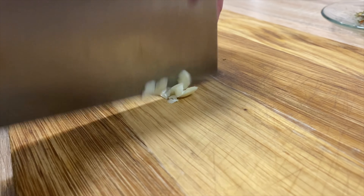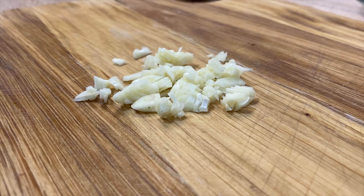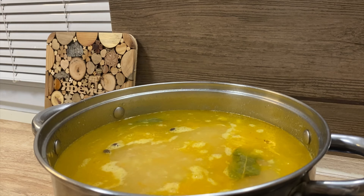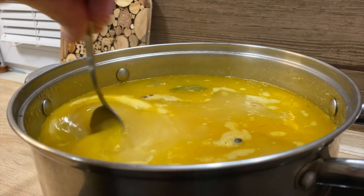The onion is cooked. They are cooked. The onion is cooked.